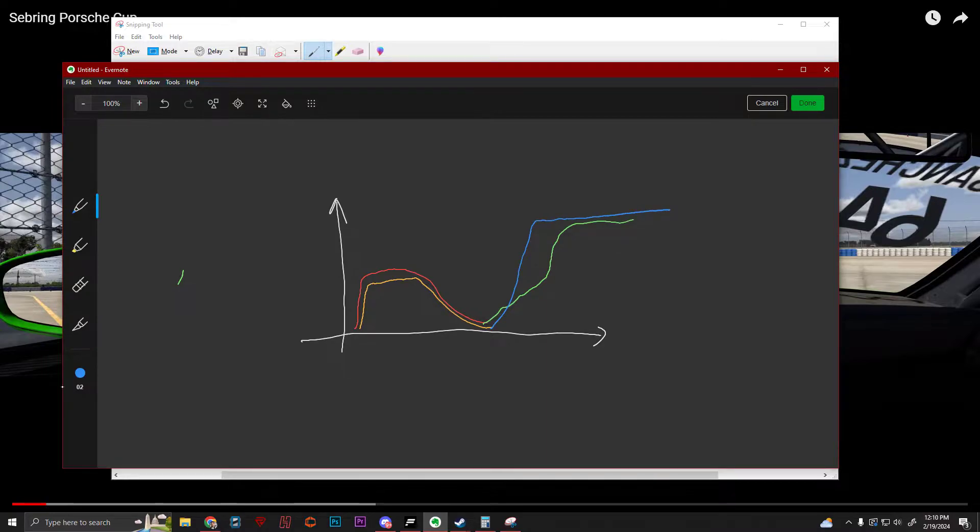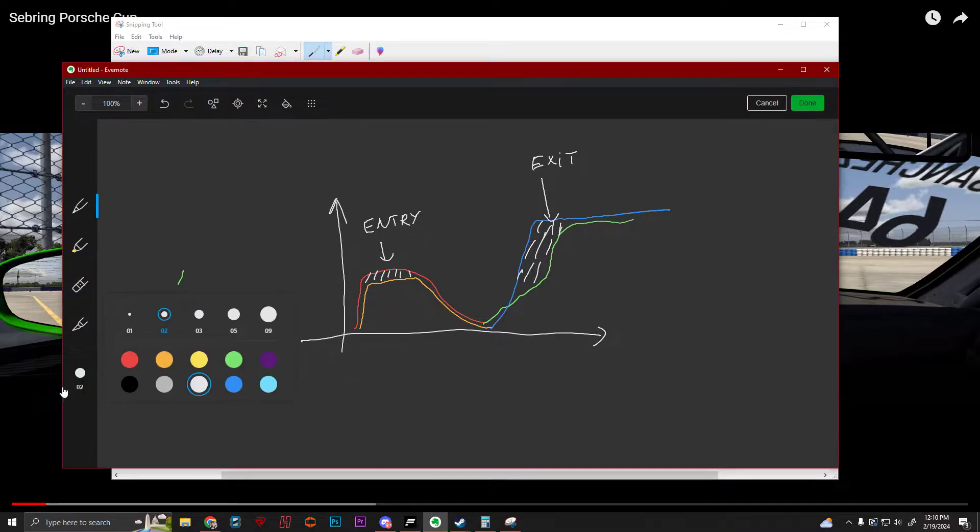So you will gain time because firstly you will brake less, so you will gain a bit of time on entry. But also you will gain time here — all this part right here — it's going to be a lot of time gained on exit. Obviously you're going to lose a bit of time mid-corner, because you will be just a bit later on throttle. But overall, the time that you gain on entry plus the exit will give you a superior advantage that will offset the time lost in the mid-part of the corner.